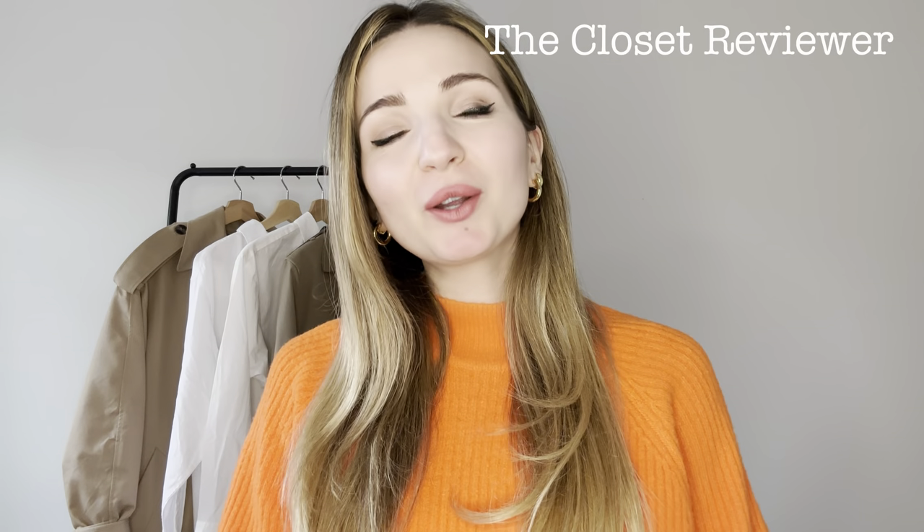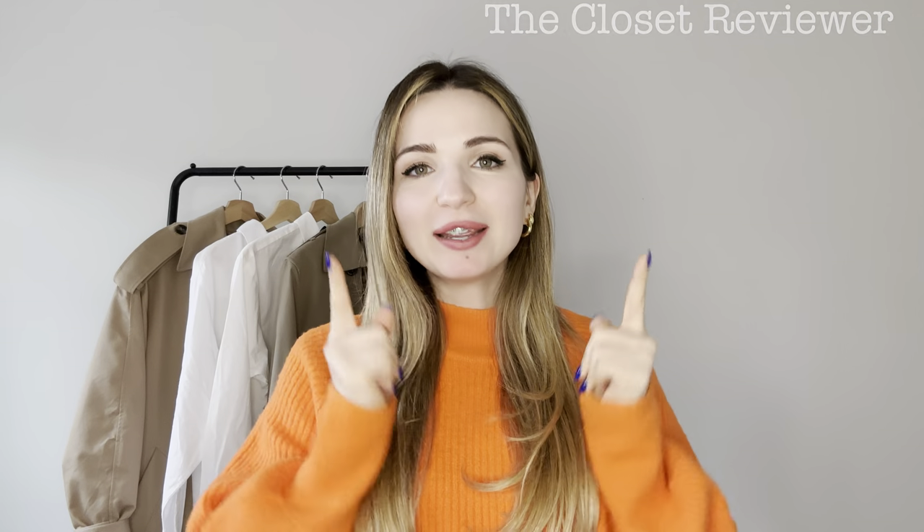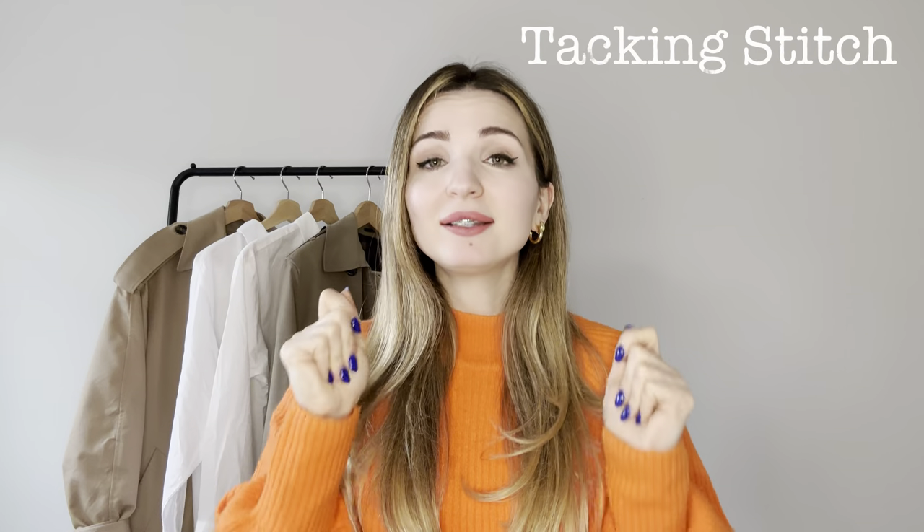Hello everyone, welcome to the Closet Reviewer channel. Today's video will be useful for both men and women as it concerns trench coats in general. I'm going to talk particularly about the tucking stitch at the back of your coat, at the bottom of the slit. I've noticed many times out in the streets that people are wearing their trench coats — or even a normal coat — and they still have the stitch on the slit.